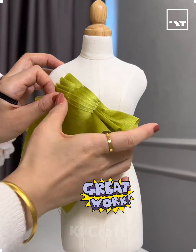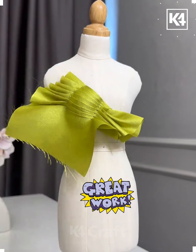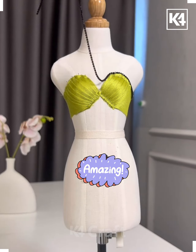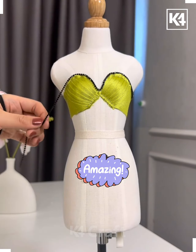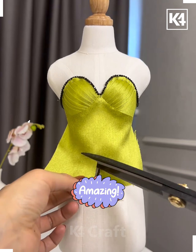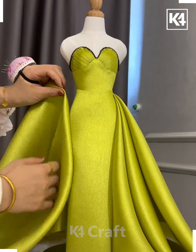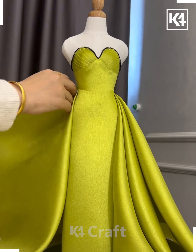Hey everyone, we're going to make this beautiful gown. First we're going to make the top portion. We're going to make multiple pleats, cut the extra fabric, add more rhinestones and burn for decoration. Now we're going to make the pleats of the skirts, so paste the fabric like this and pin all of them.